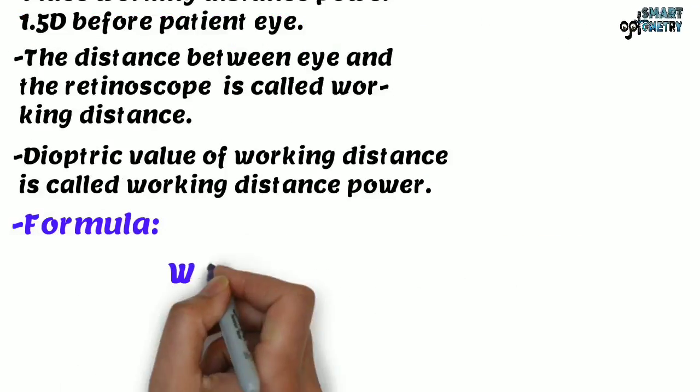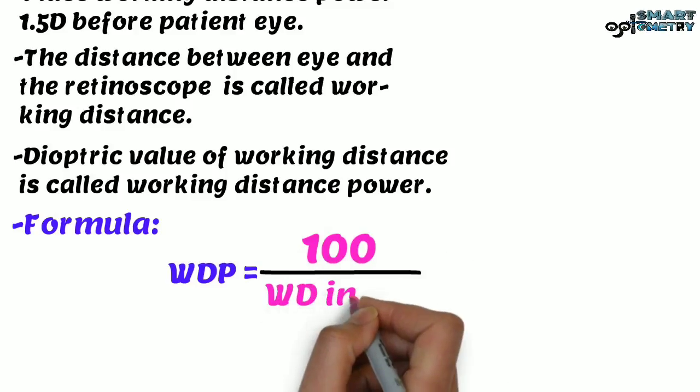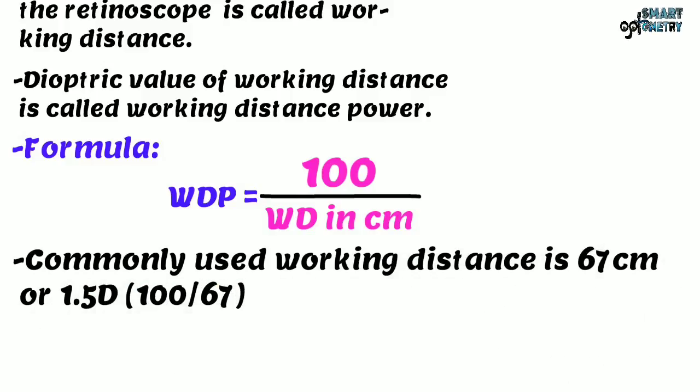The formula used to identify the working distance power is 100 divided by the working distance in centimeters. The commonly used working distance is 67 cm, which gives 1.5 diopter.